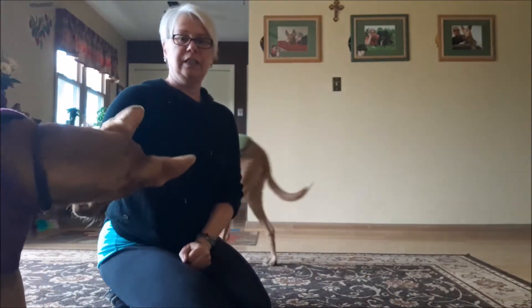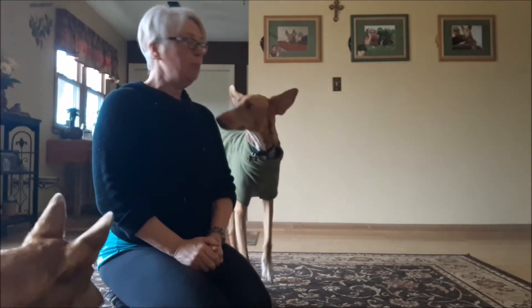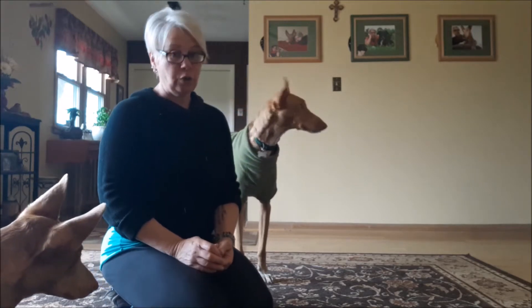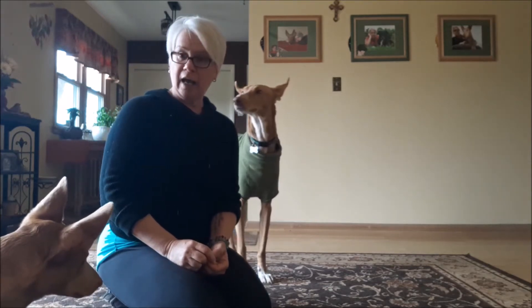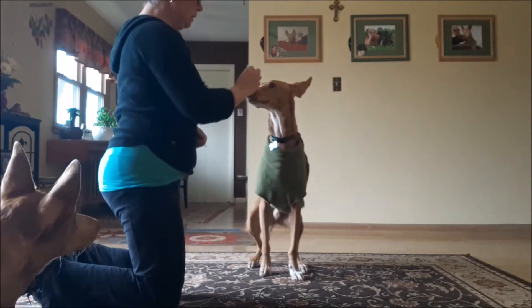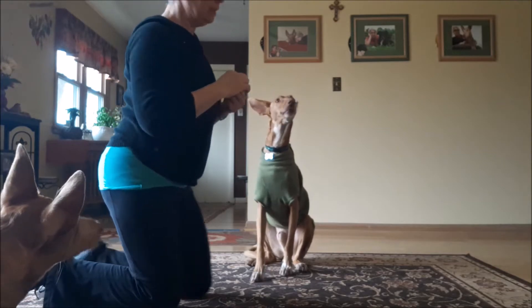The first thing you need to do to teach a high five is teach your dog how to sit. Some of you may already have a dog that knows how to sit — excellent job. For those whose dog doesn't know how to sit, I'm going to quickly show you how that works. This is Jamie, and Jamie is a very shy dog so he doesn't do things very quickly. What you want to do is take your cookie, put it on their nose, and just lift up a little bit — that's going to put them into a sit.